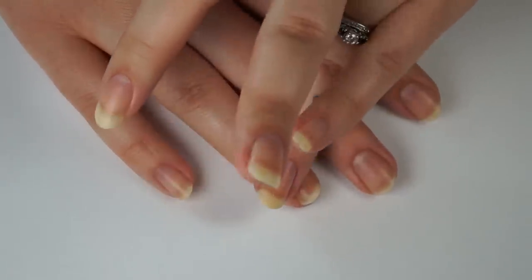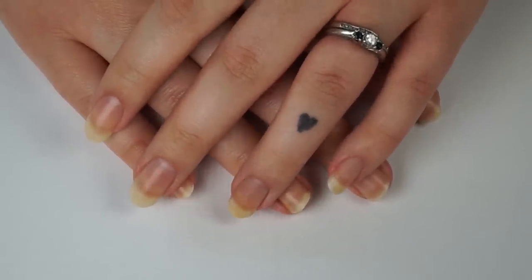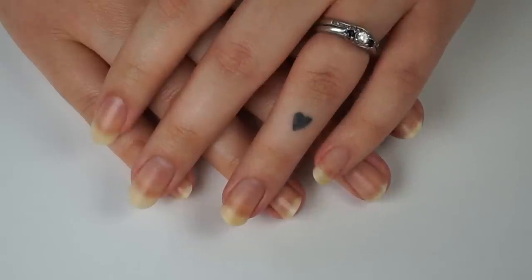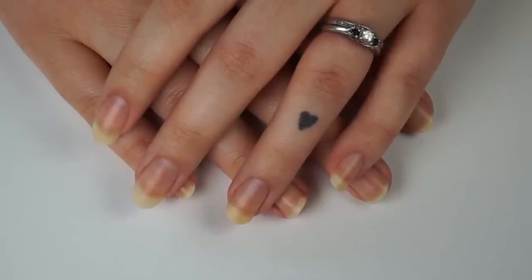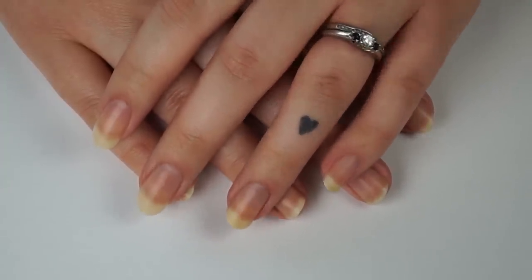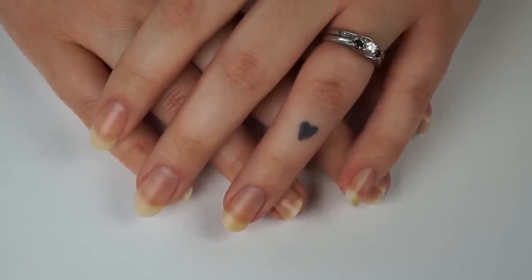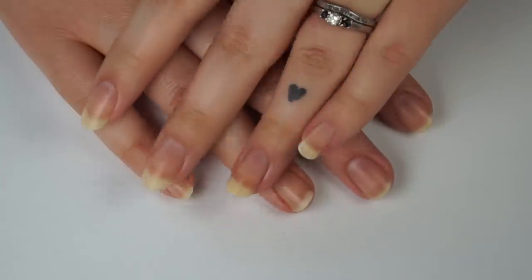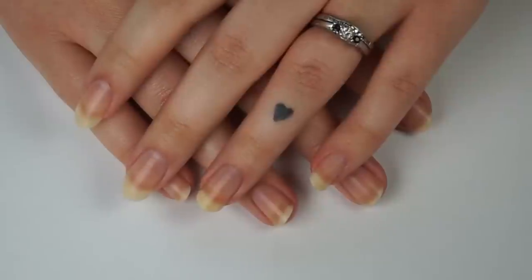It's kind of like the chit chat get ready with me that beauty girls do where they talk while doing their makeup. We're going to be doing my nails and I'm just going to be chatting with you, because unstructured videos are sometimes the most fun for me to film. If you have a more clever name for this series let me know, because I'm not sure I love 'chit chat paint with me' but we're going with it for now.